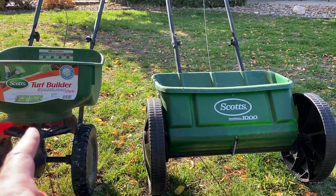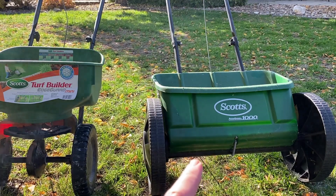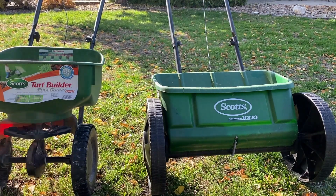The Turf Builder could also be used in the wintertime to spread salt for ice on your driveways and sidewalks. This one has much more trouble with the big salt chunks, so I wouldn't use it for that, but the Turf Builder can be used for that.